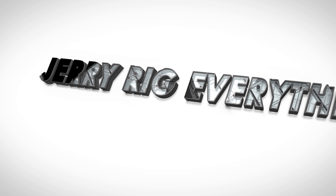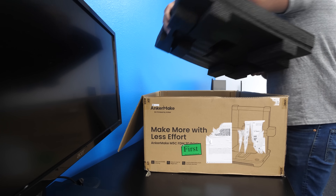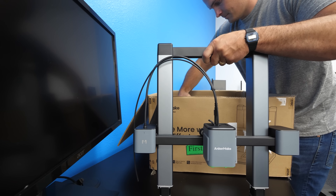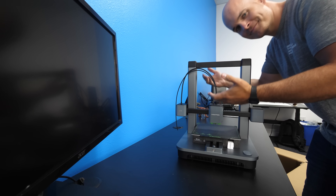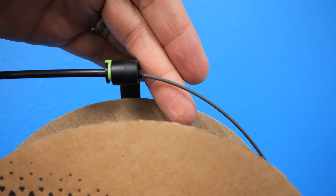Let's get started. I've been tinkering with 3D printers for about the last 10 years, and the hardest part with all of my previous machines has been the setup. With this new AnkerMake M5C, within 10 minutes we're ready to start printing. The gantry fits right down into the aluminum die cast base, which helps keep the machine stable as the all metal print head zips around at super high speeds.